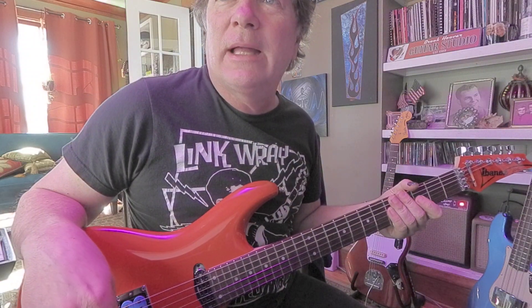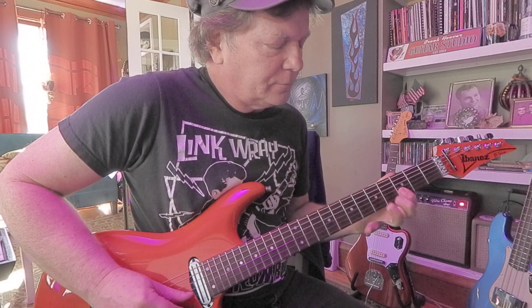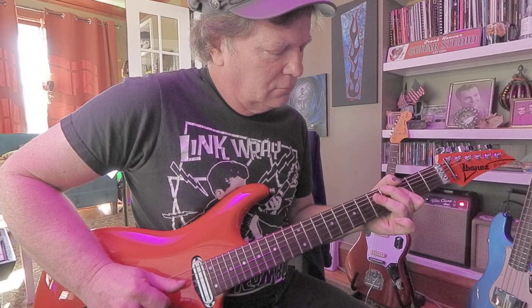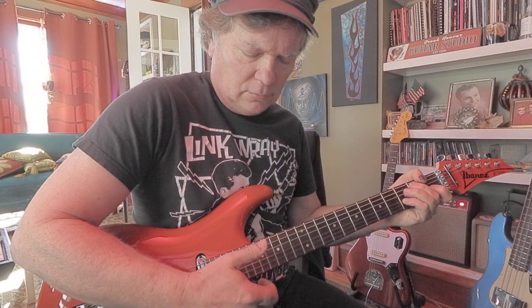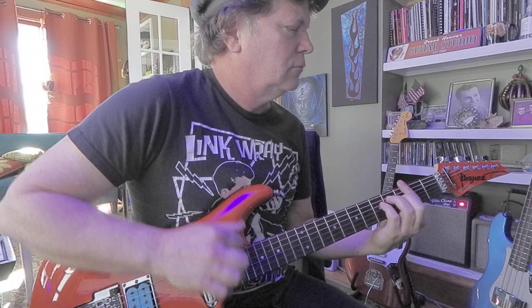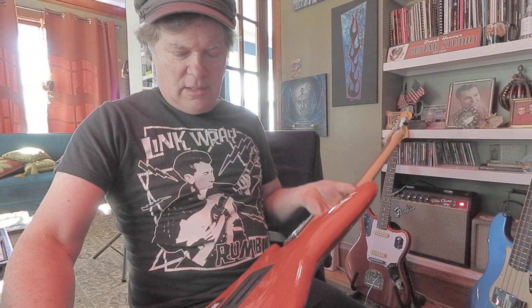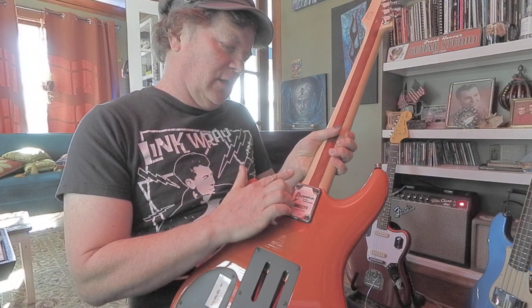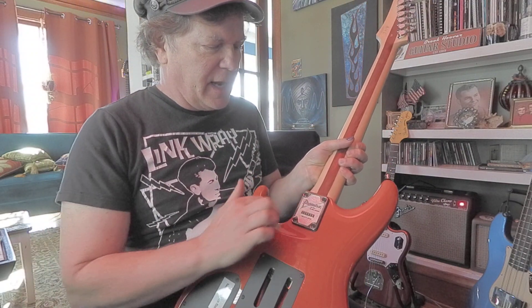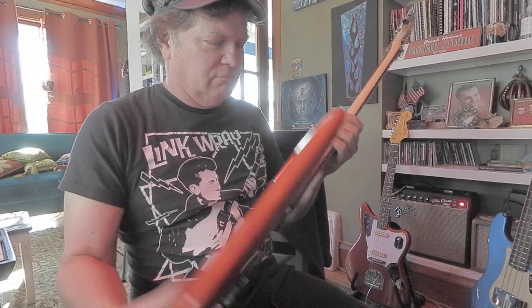Hey, it does not make me play like Joe Satriani! These always have a pretty cool little angled neck — I don't know what you call that — the area you hang on to when you go up high.